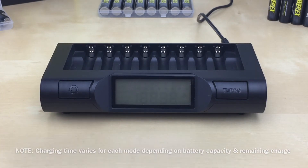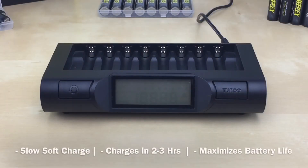The default mode is a regular soft charge and you use it when charging time is not critical. Just insert the batteries — no button selection is needed. It does a slow, soft charge in about two to three hours. We always recommend charging at a slower rate whenever possible, as it maximizes the battery's life and performance.